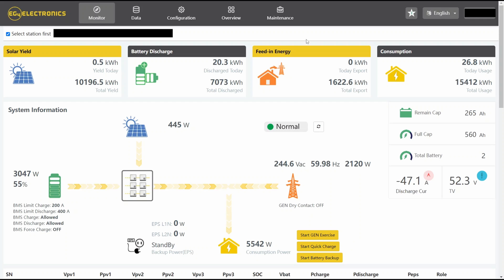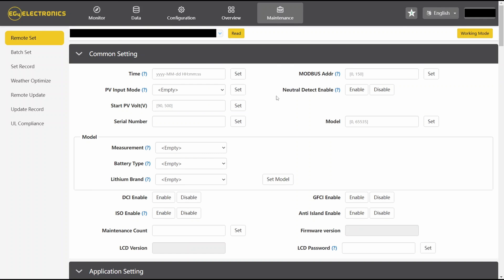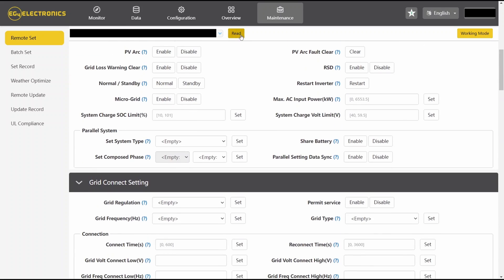In order to set up this feature, you'll need to go to the EG4 Monitor site at monitor.eg4electronics.com and log into your account. Then under the maintenance tab, with your 18k PV selected, scroll down to the parallel system settings. You'll need to read your inverter and then you'll see that the share battery option will populate. Here you can click disable to have separate independent battery banks.